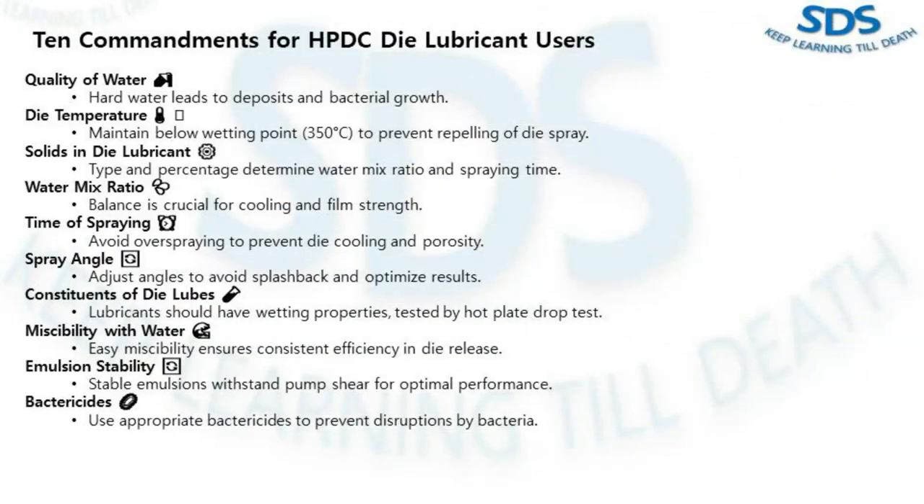Now we have the ten commandments for HPDC die lubricant users — the golden rules to ensure smooth operation and optimal results in die casting. The first commandment is water quality. Hard water can leave deposits on dies and even promote the growth of unwanted bacteria, so keeping an eye on your water quality is commandment number one.